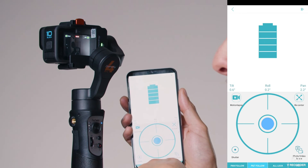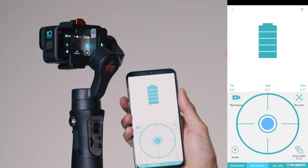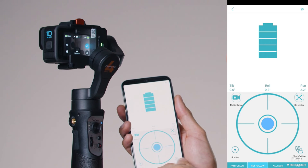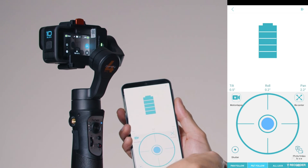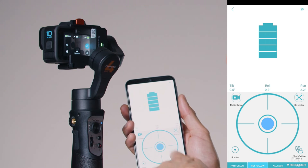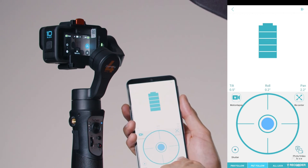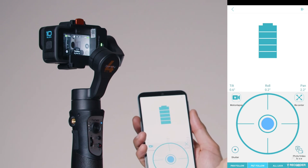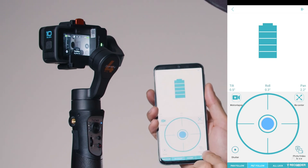You can also start recording with the Shutter button at the bottom left of the screen. Press Shutter once to start recording, and once again to stop. Of course, you can also control the camera modes — everything is mirrored from the physical controls to the app.